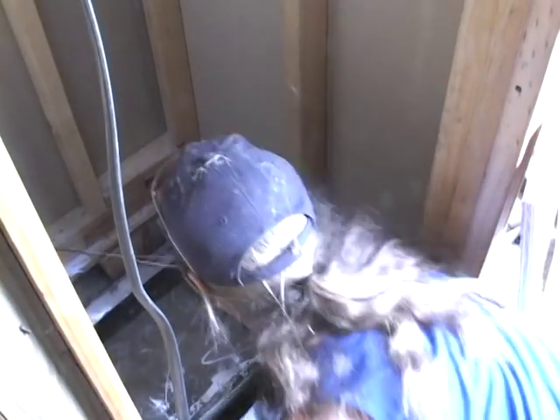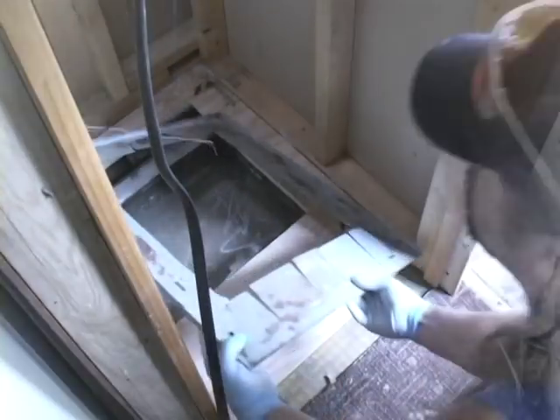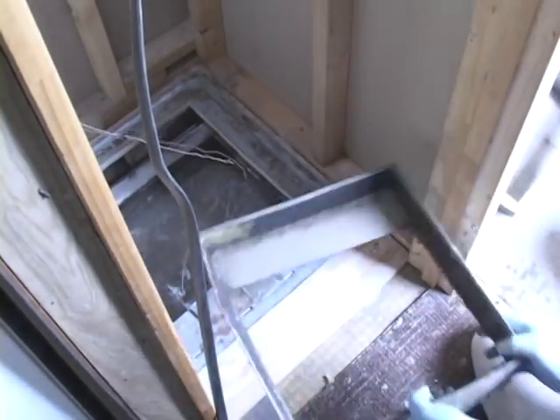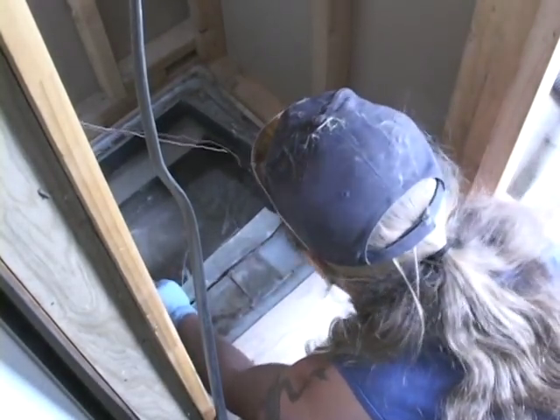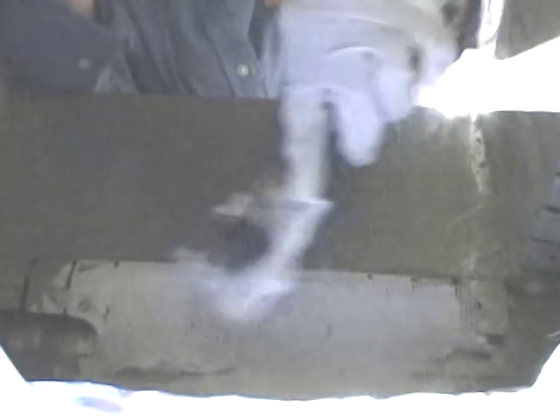Seal between the new and the old floors with mastic. If you can, reuse the base and the drop to the delivery trunk. Secure it into place with screws and seal the duct connections with mastic.